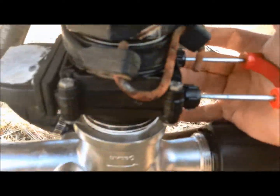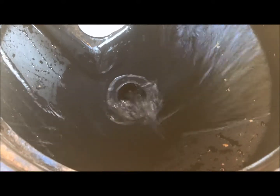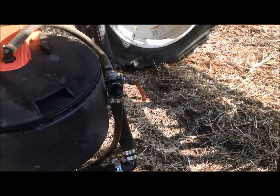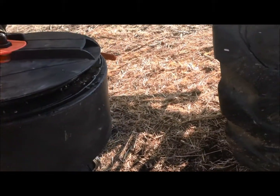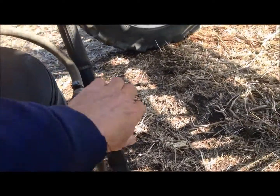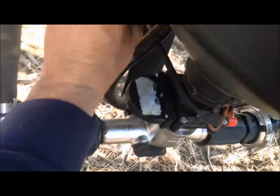Now I'm going to open the bottom valve. I'm going to open the top valve. This is for putting on the tank — it does not work right now. The bolts are on.